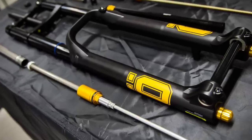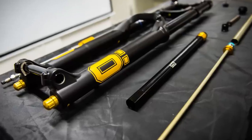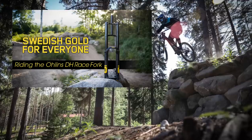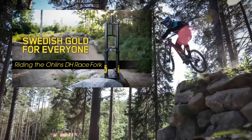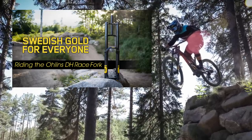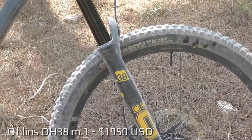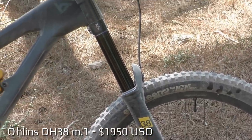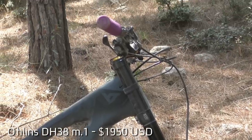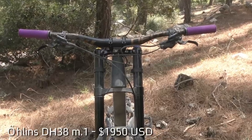The DH38 first appeared two years ago and it went on to earn excellent reviews and race results under world champ Loic Bruni and the Specialized factory team. We rode the fork at the launch in Sweden and we came away well impressed with the sensitivity, support and adjustability on offer. For this new M1 version, Öhlins worked on a number of improvements intended primarily to reduce friction and improve sensitivity, as well as increase the serviceability thanks to a number of shared parts with the recently introduced RFX32 M2 single crown fork.